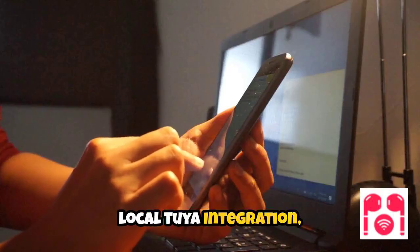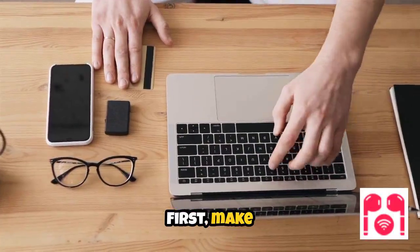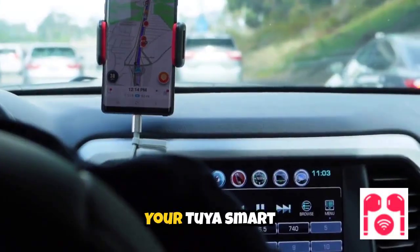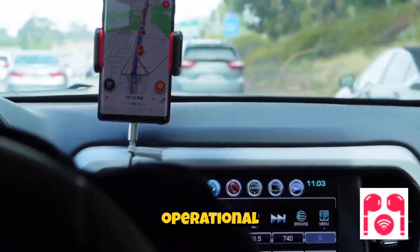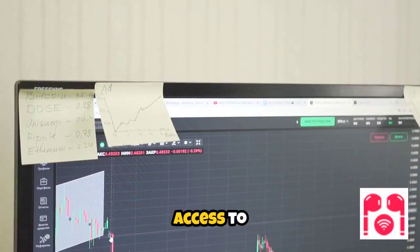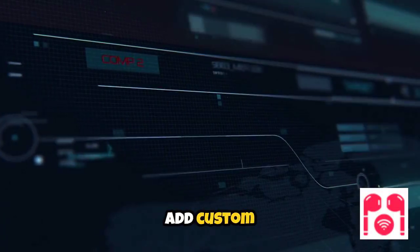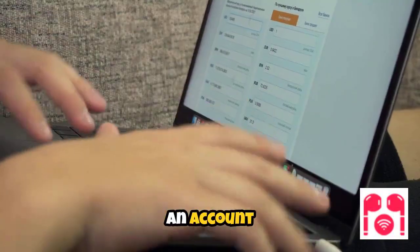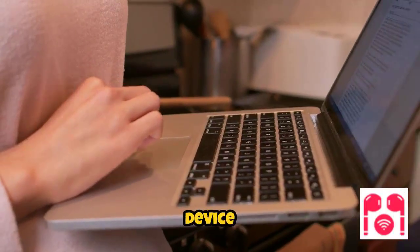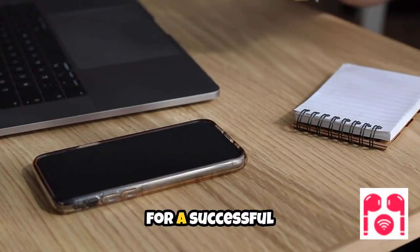Before you begin setting up local Tuya integration, there are several key prerequisites to ensure a smooth process. First, make sure that Home Assistant is properly installed on a device connected to your local area network. Your Tuya smart devices should also be operational and connected to the same network as Home Assistant. Additionally, you will need access to the Home Assistant Community Store, or HACS, which allows you to easily add custom integrations. Finally, create an account on the Tuya IoT platform, as this will be necessary for retrieving important device information during the setup. Having these components in place will lay the foundation for a successful local integration.